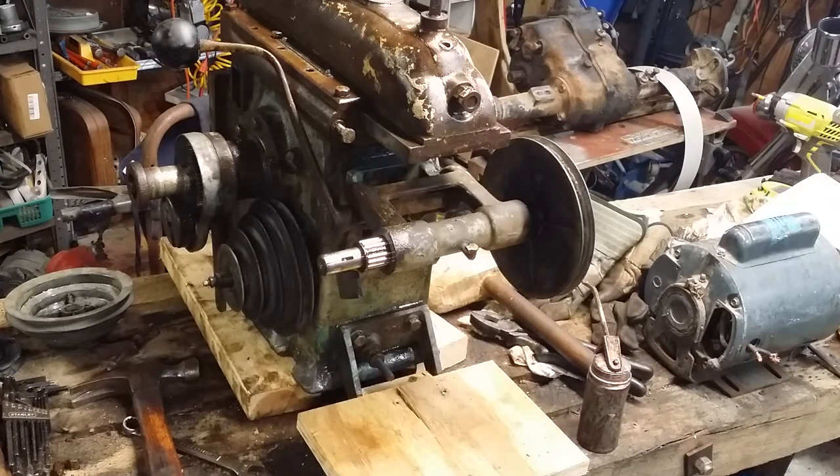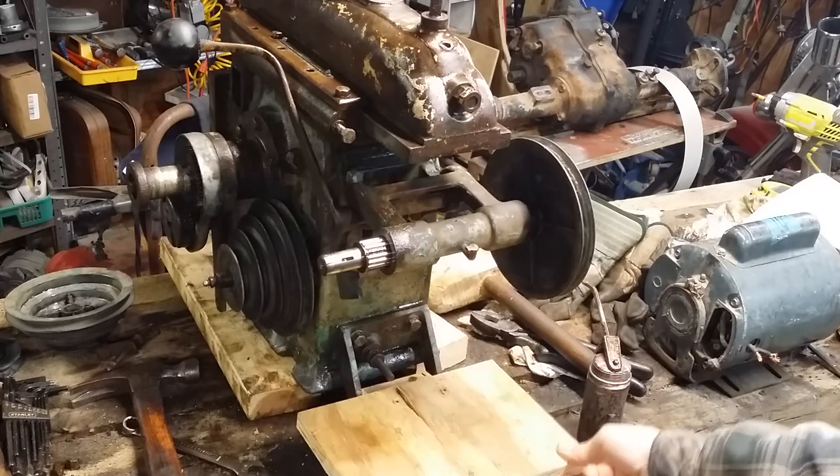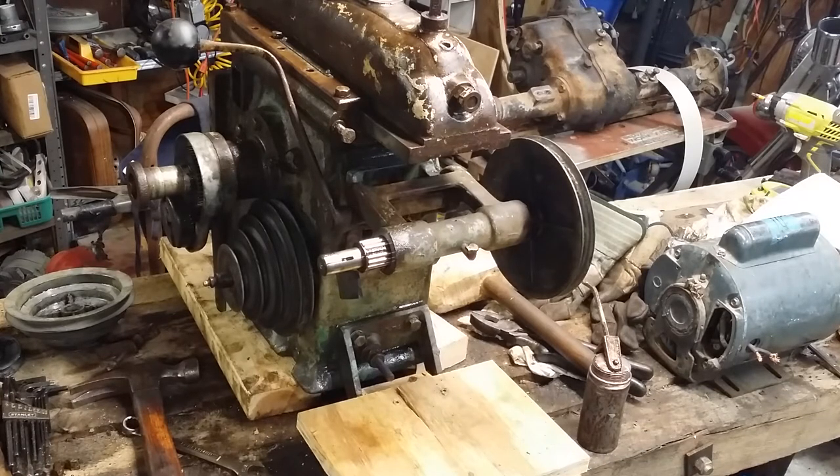All right, so finally got a little more progress on this thing. Had all kinds of setbacks over the last couple days, and tomorrow it's going to be stupid cold so don't think I'll be out in the garage tomorrow. But anyway, this crummy piece of plywood down here is going to be my temporary motor mount for this thing.